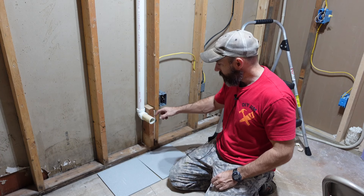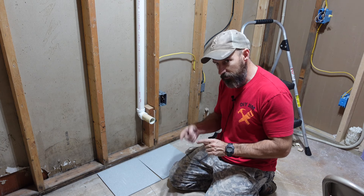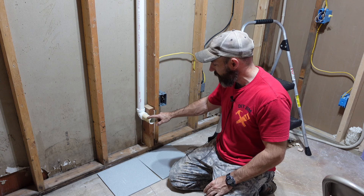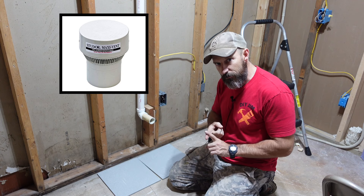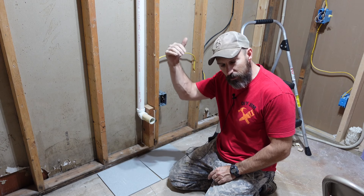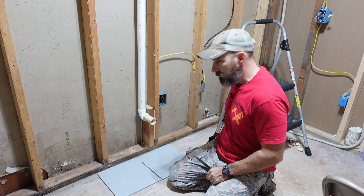I've got my inch-and-a-half vent for my upflush toilet. If you're putting in an upflush toilet just like I am, you're going to need an inch-and-a-half vent, and you cannot use a Studor vent. The vent has to be able to let air go out and let air come in.